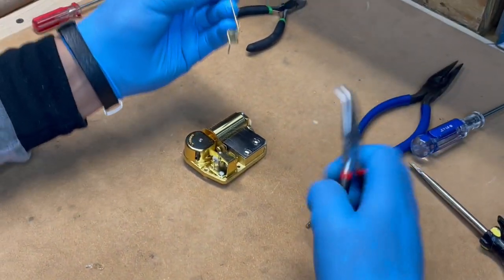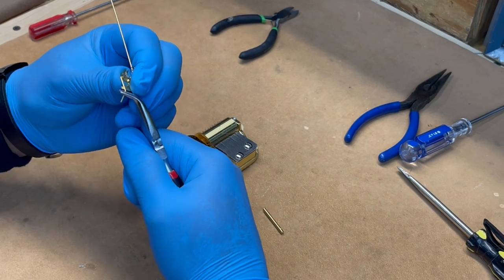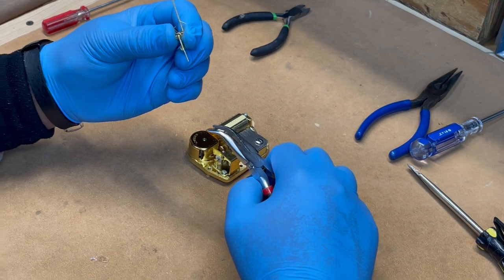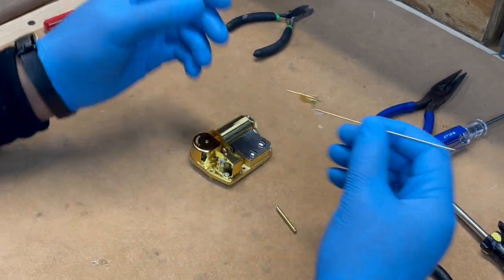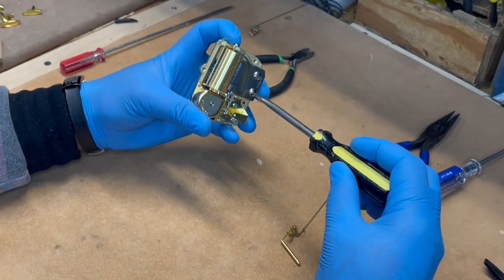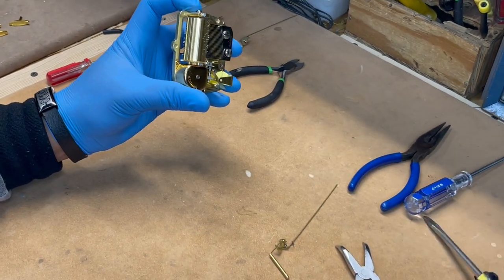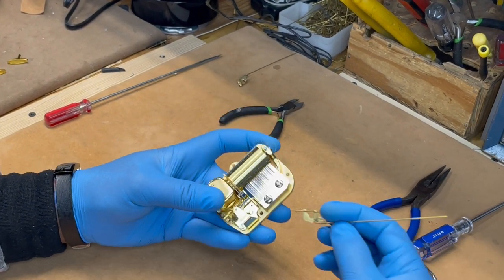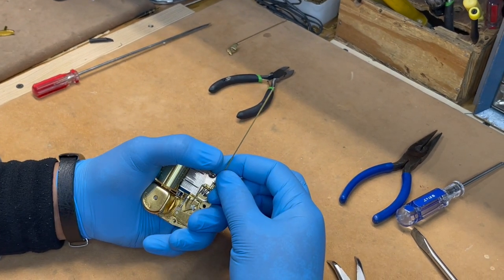Straighten it out so that it can reach the flywheel. Once it's straightened out, go to the middle screw on the movement and loosen that up a little bit. Make sure you don't loosen the far end screw — only the middle screw. Once you do that, slide in your wire stopper and tighten the screw.